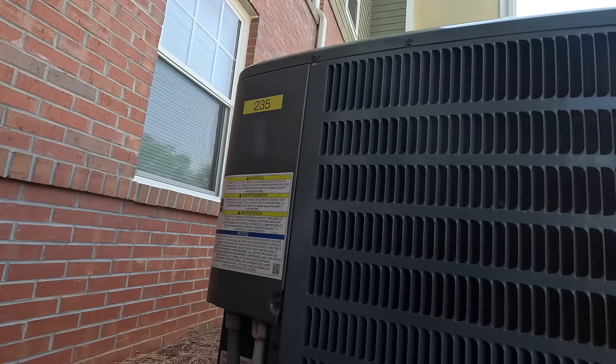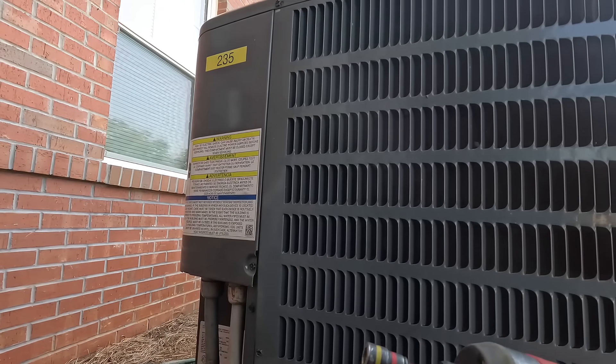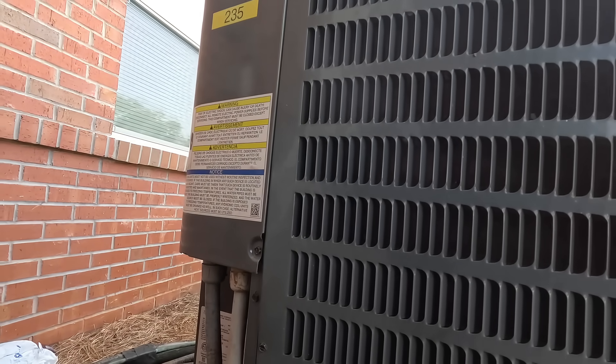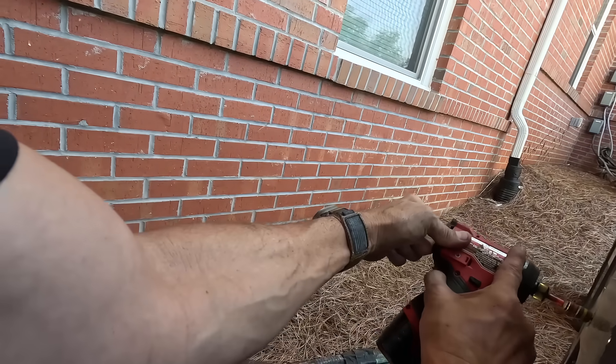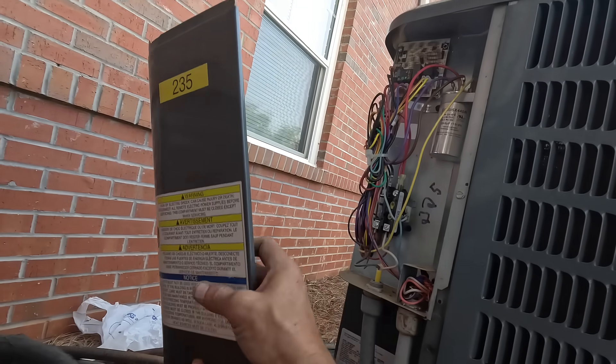I'm actually looking for 225 but I think this is the one. If I'm right, it should be marked on the inside - yeah.